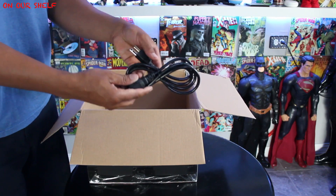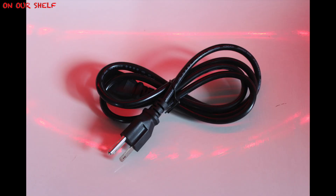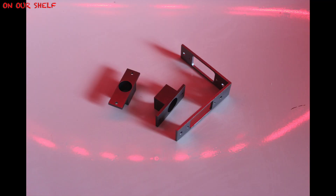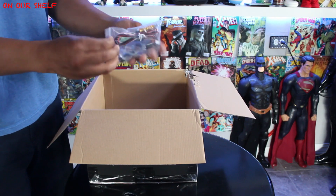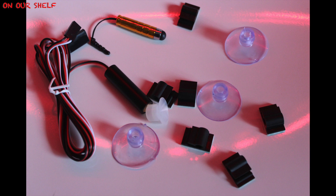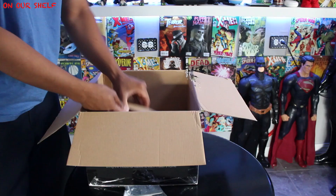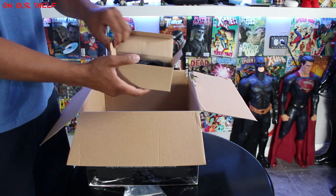Power cable. Accessory package one. Accessory package two. Tool package. And the power adapter — I know this connects to the power cord, and that's about the only thing I know right now.